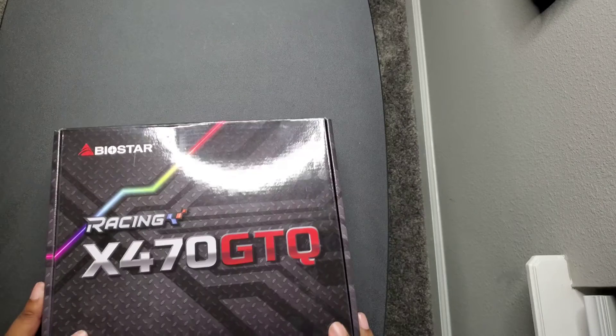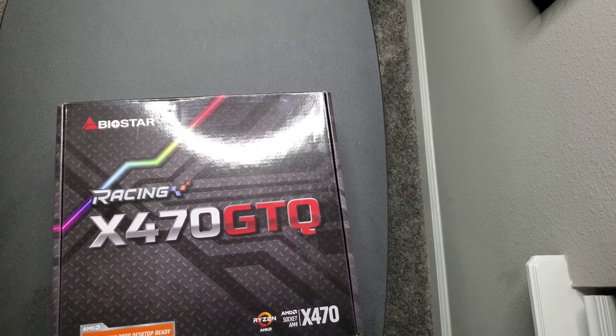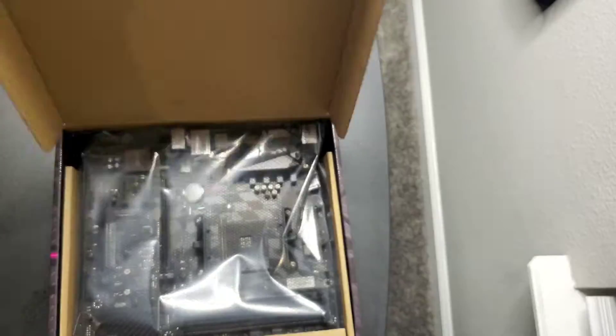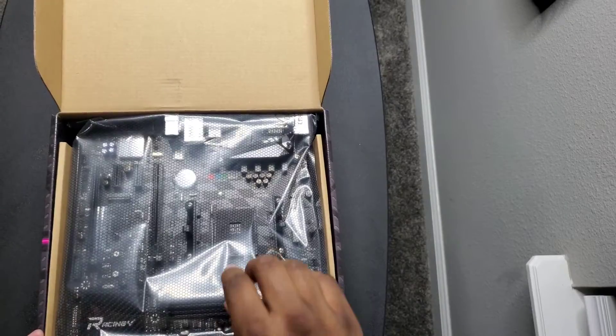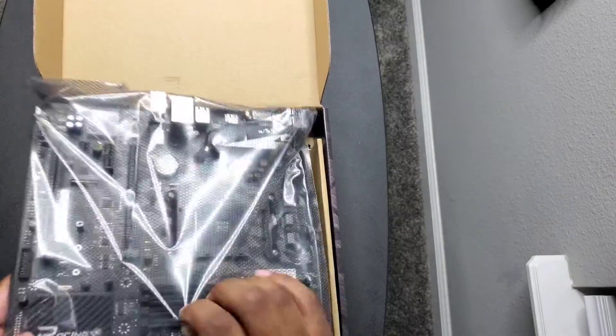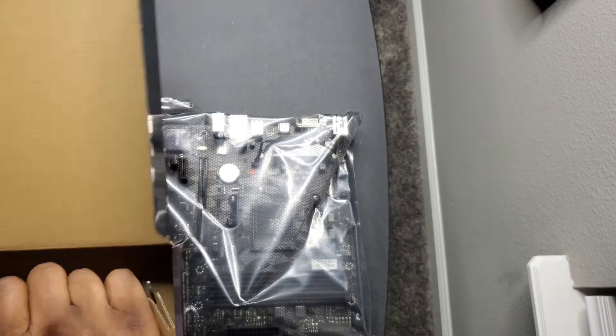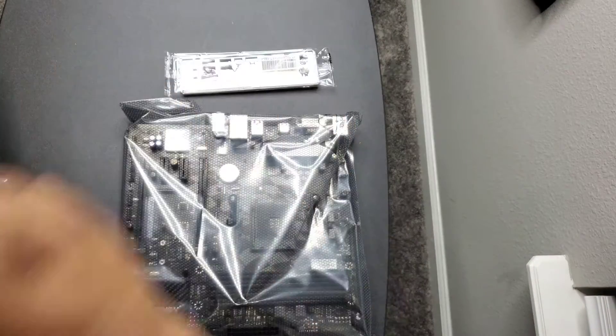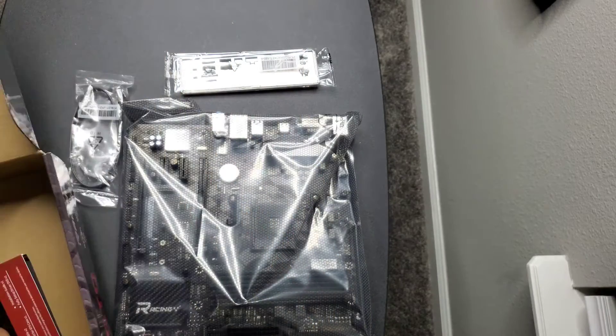I got this for $154 on Amazon — I'll leave the link in the description. The reason I'm doing this motherboard is I'm going to be doing a build here on the channel pretty soon. I have some more items coming, so we'll unbox those and then we'll do a build here on the channel.